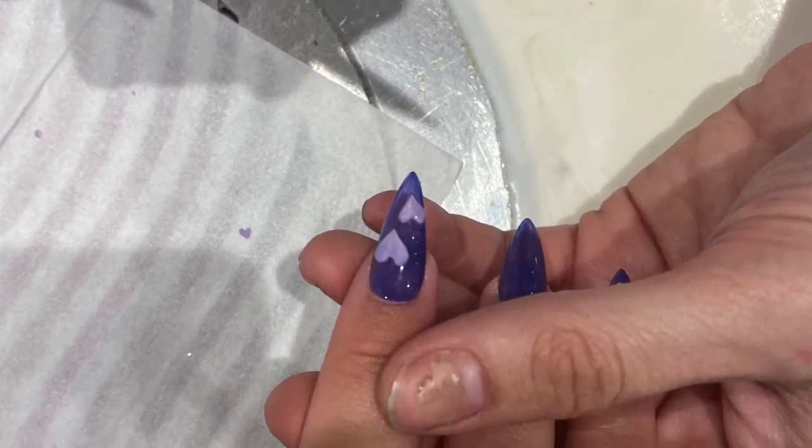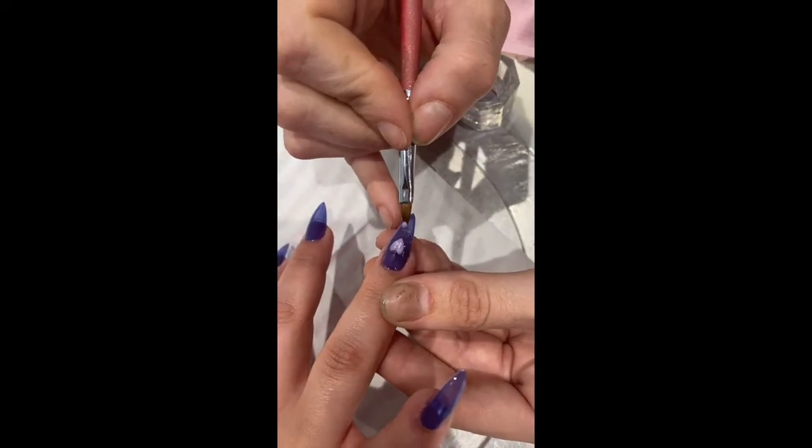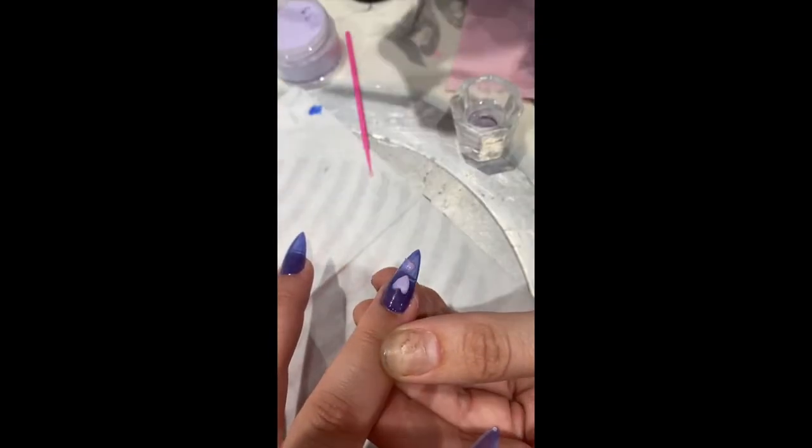Now in my classes I do give a little tip on what I do to make the acrylic a little bit more workable. You can either use white acrylic or you can just use colored acrylic powders — in this one I've used the Valentino Beauty Pure acrylic.